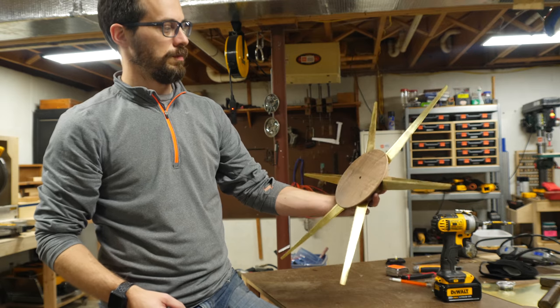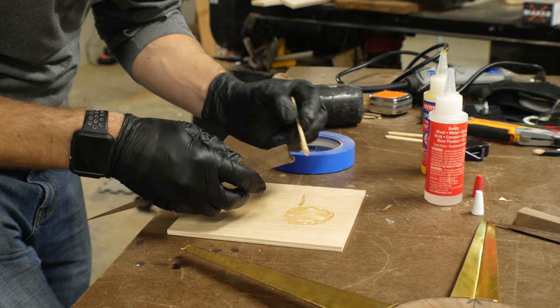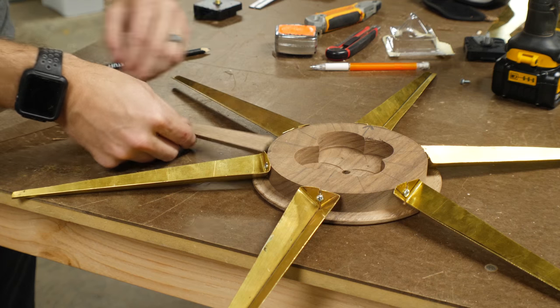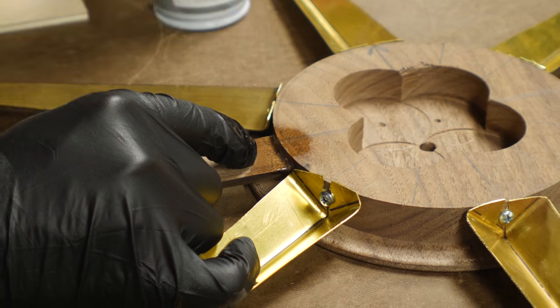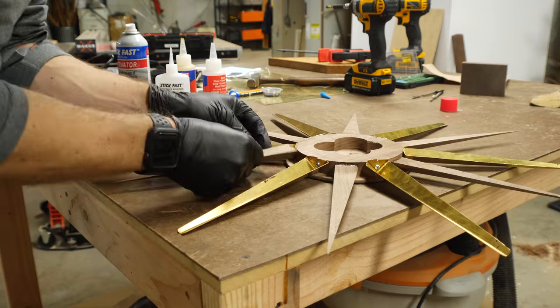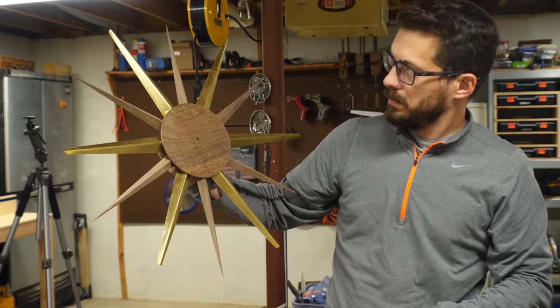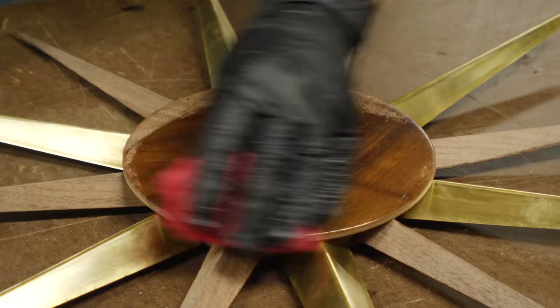Then I started to get an idea of what the whole thing was going to look like, and it was pretty awesome. But the walnut pieces were solid, so I couldn't screw them in — instead I used a five-minute epoxy. I mixed up a little bit, put it on the face of the walnut, and lined it up with the mark. I used CA glue and a little activator to hold it in place while the epoxy cured. This let me move on to the next piece, and I only had to mix up one batch of epoxy. After they had cured, it was time for some finish, and for that I used a couple of coats of Danish oil.